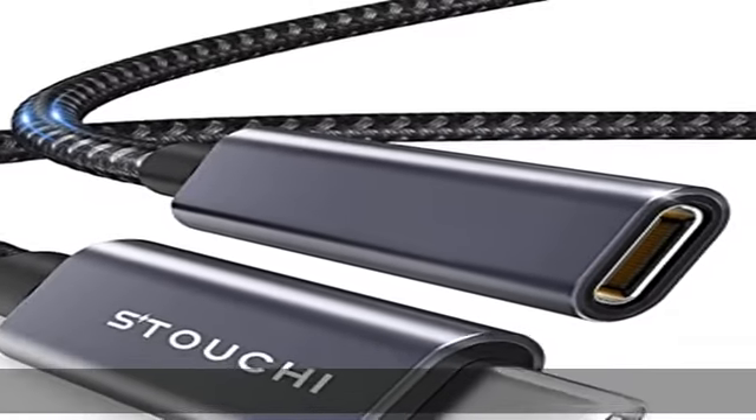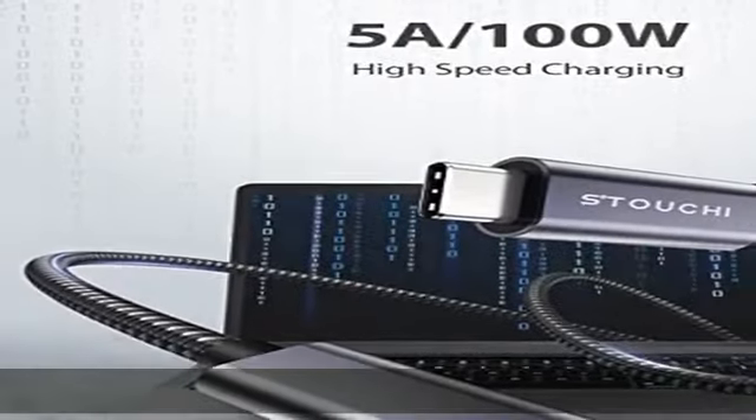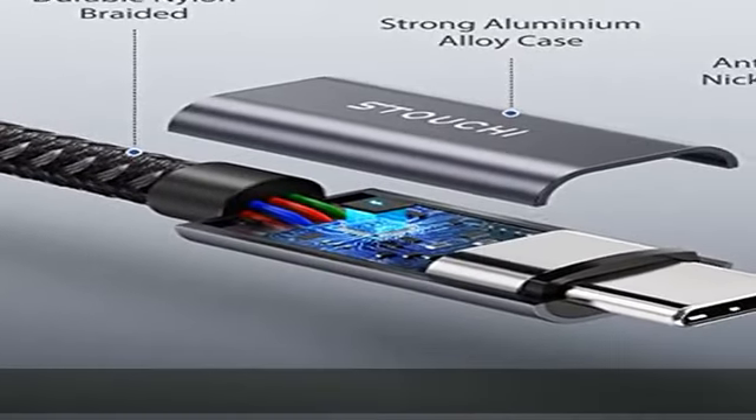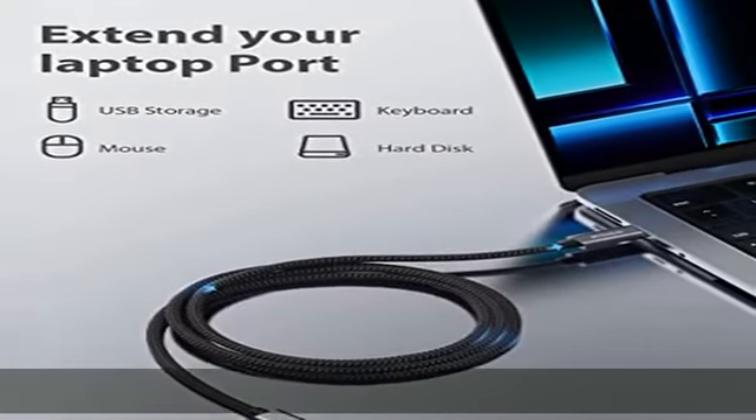About this item: faster transfer speed. USB 3.1 Type-C extension cable works perfectly for 4K audio/video signal transfer and fast charging at max 20V 5A current. This upgrade version was designed to improve the transfer speed and stability.